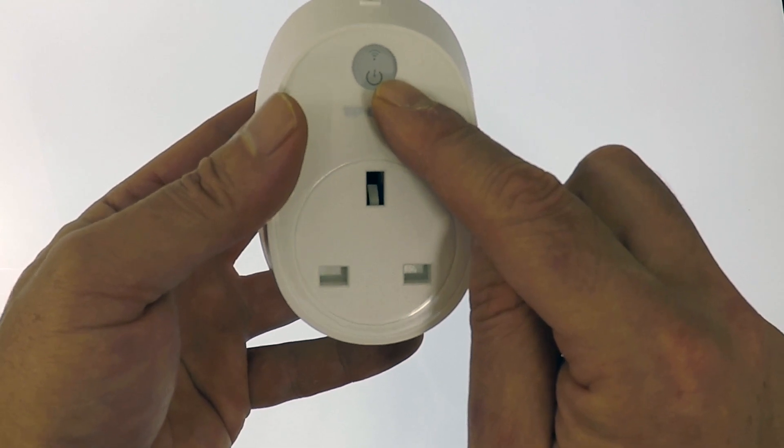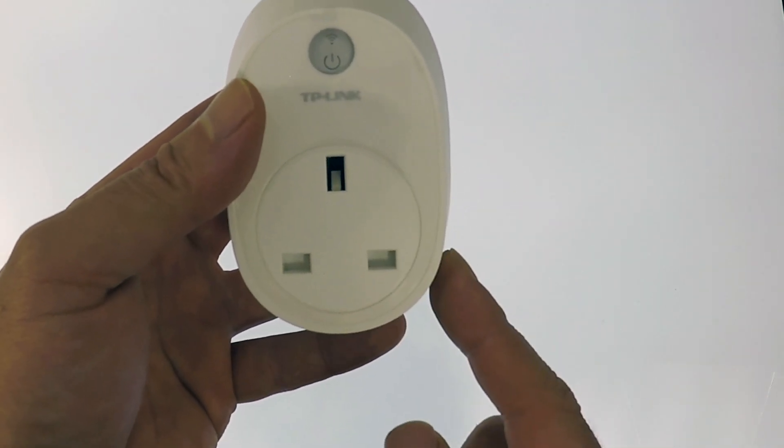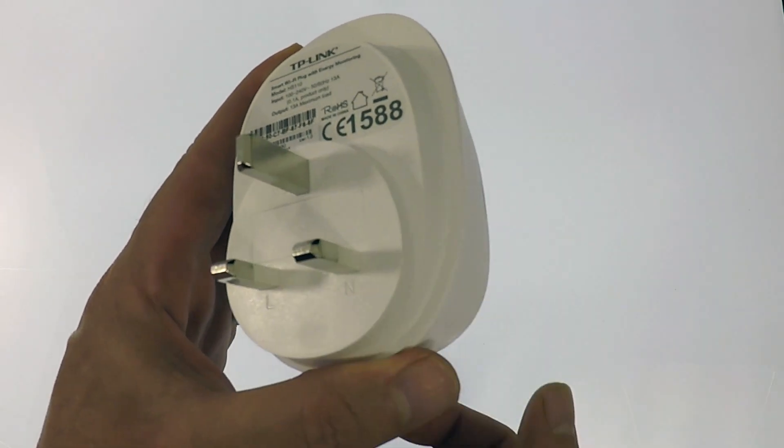We then have a pass-through socket you can use to connect any devices you wish to control via the Smart Plug. At the rear of the unit, we have the prongs to plug the Smart Plug into a wall socket.